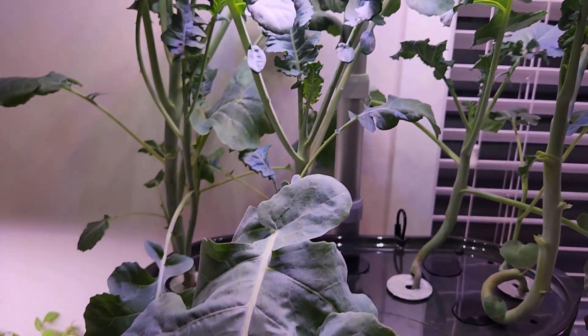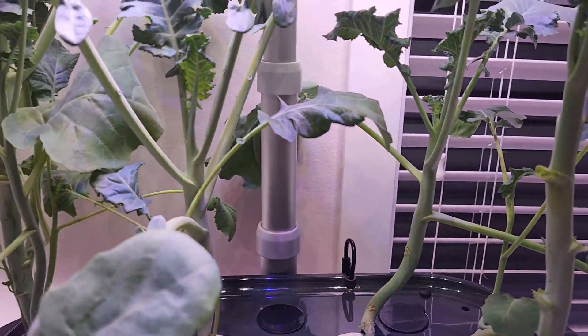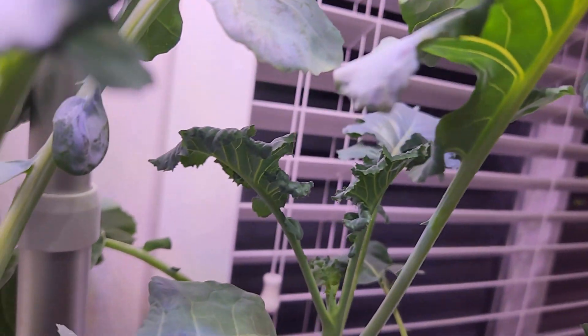It's day 43. The plants are coming nice and strong. They have very thick stems and the leaves are also looking very strong. I don't see any signs of broccoli yet, but it's just day 43.